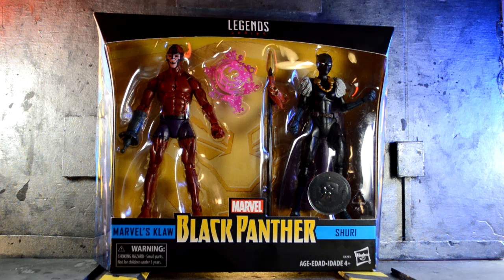Hey, what's going on YouTube, welcome back to another review. Today we're going to be taking a look at the Marvel Legends Toys R Us exclusive Black Panther 2-pack.